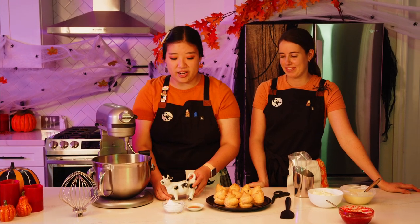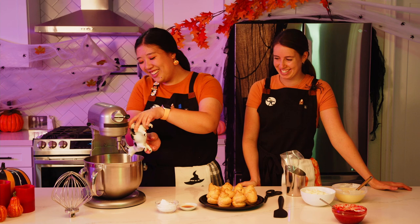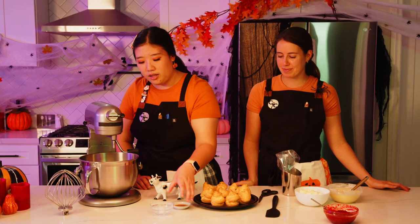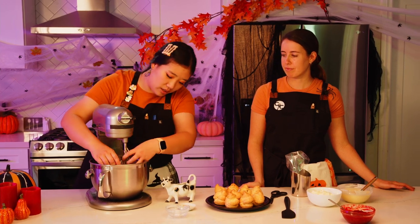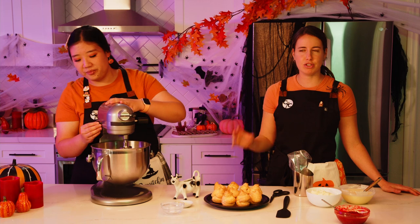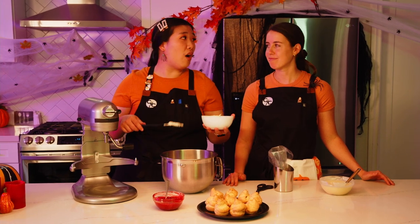For the raspberry mascarpone filling: add one cup of heavy cream to the mixer, then two tablespoons of powdered sugar and one teaspoon of vanilla extract. Switch to the whisk attachment and whip to medium soft peaks — don't over-whip or you'll get butter. We've already whipped the mascarpone separately so it's lighter and fluffier and easier to fold into the whipped cream without deflating it.